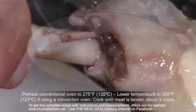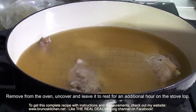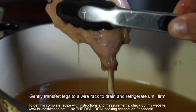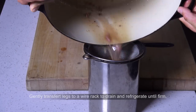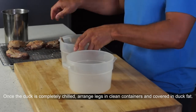After resting time, transfer legs to a wire rack to drain and refrigerate until firm. The main reason behind this is that you want to store your duck legs standing up, making things much easier and keeping them intact when you need them. Otherwise, you may end up with broken legs.